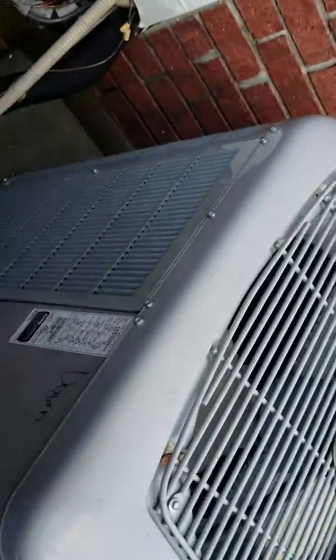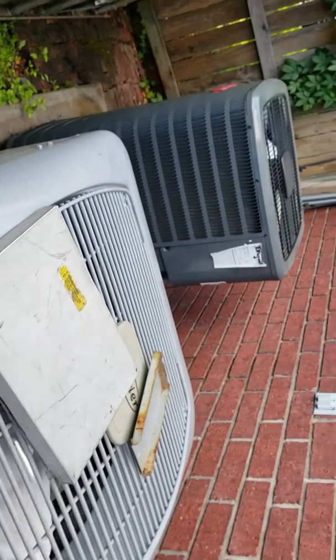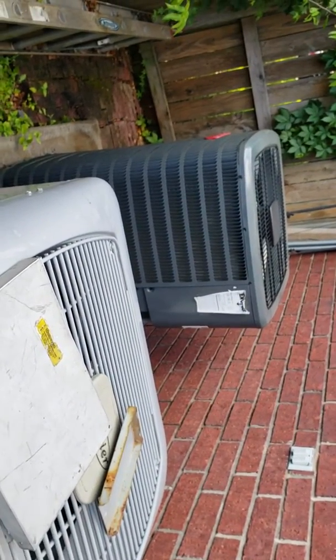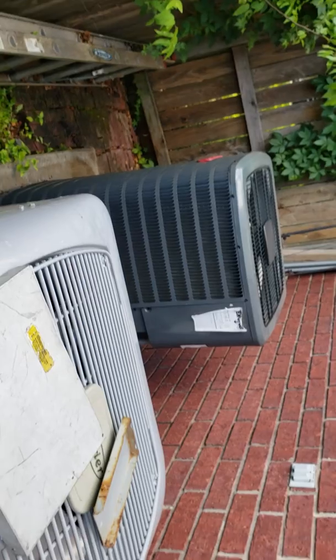I kind of know what I did — this is a Goodman right here, I know where to get my Goodman parts at. And this is a Carrier right here, so I kind of have an idea. I might even have the right size capacitor on the truck. I'm documenting all that. I'm going to do that for every one of my customers. In the future, my fee may be a little higher than other companies, but I'm going to do a thorough investigation, check, and documentation of the unit.